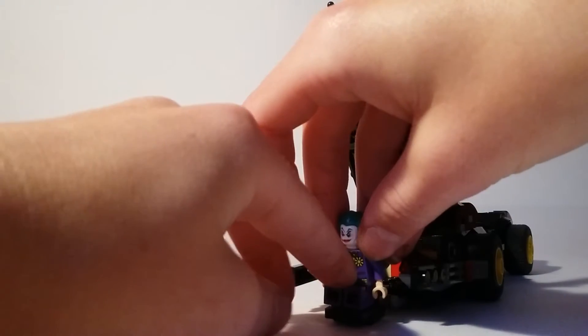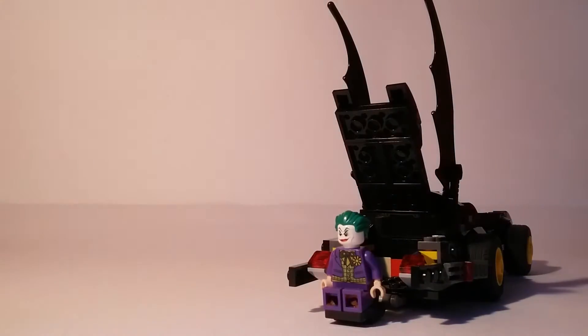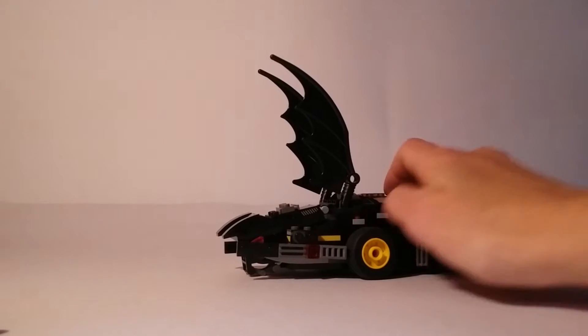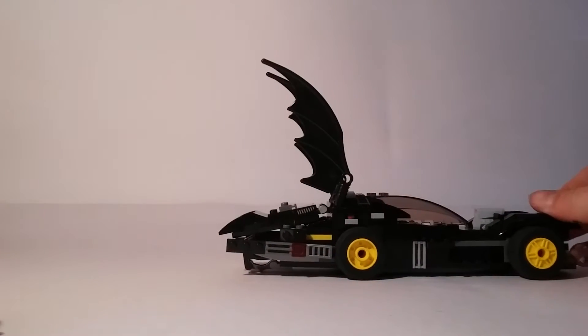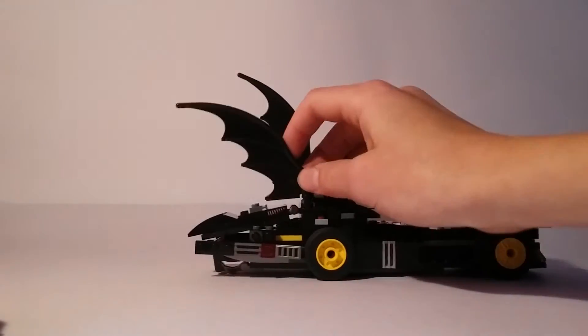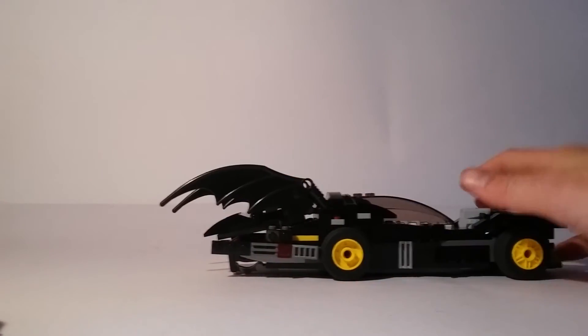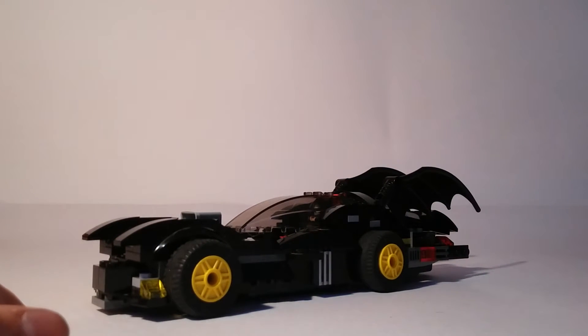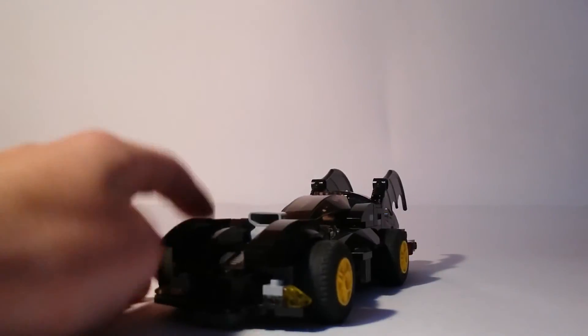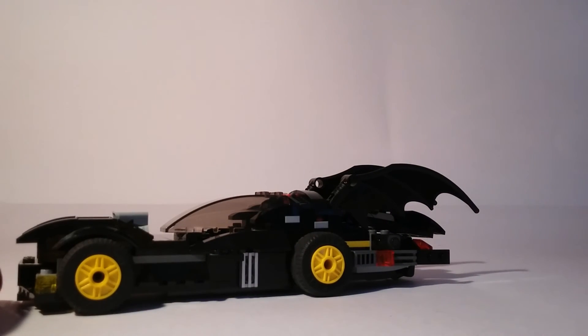You can put a villain in there like the Joker — he sits right there — and then this folds back and that folds down. There's your jail transport thing to get him to the police station, which is inspired by the Arkham City games. That's my custom Lego Batman Batmobile — please like and subscribe, more videos will be coming, thank you for watching!